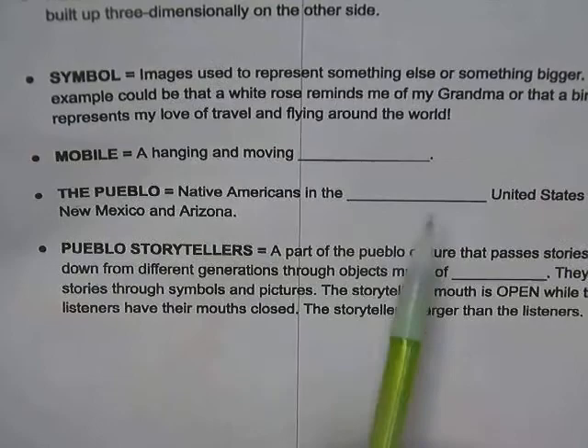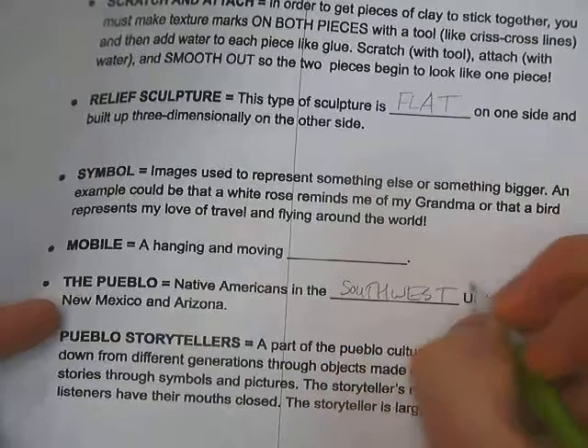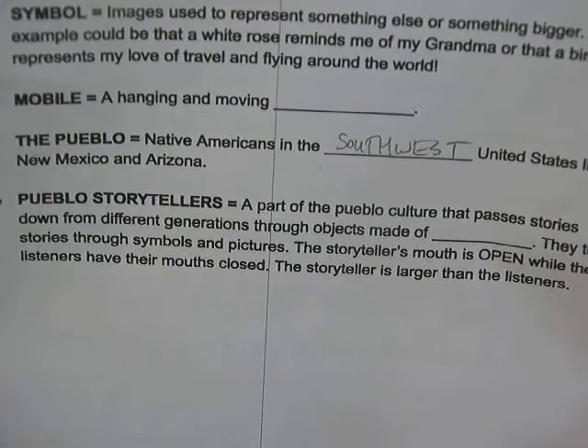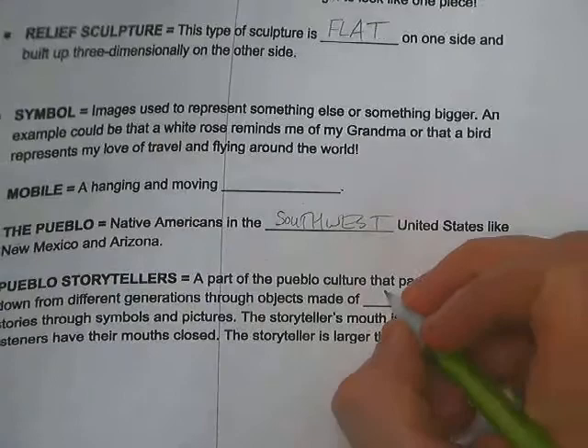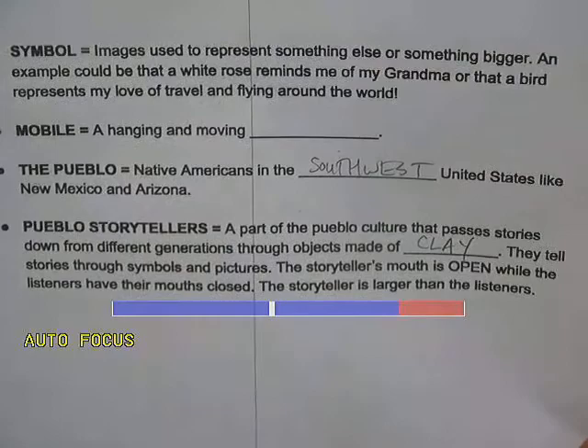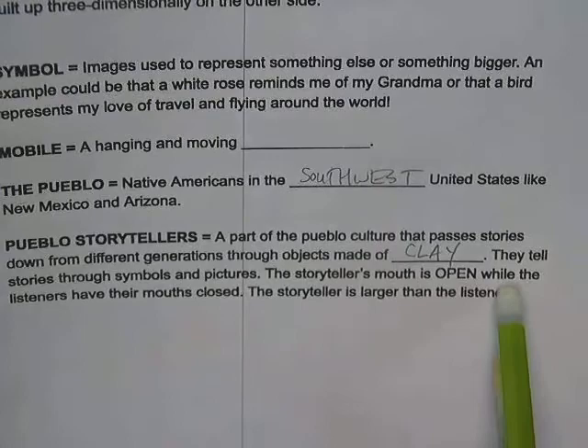The Pueblo are Native Americans in the Southwest United States, like New Mexico and Arizona. Our Pueblo storytellers are part of the Pueblo culture that passes stories down through generations using objects made of clay — clay is a big part of their culture. The storyteller's mouth is always open while the listeners have their mouths closed. The storyteller is also larger than the listeners — think of them as the main character.